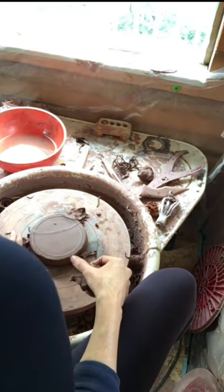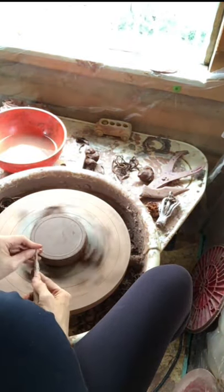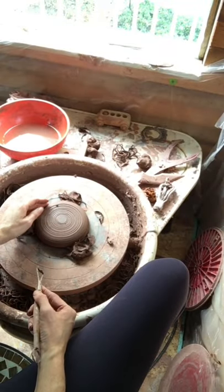I want to do a little wiggle test to make sure I'm secure, and then let's go ahead and get trimming. When I hit that outside edge I really want to make sure I'm focusing on rounding the lid — remember, this is a lid, not a foot ring. Right now that's looking pretty good.